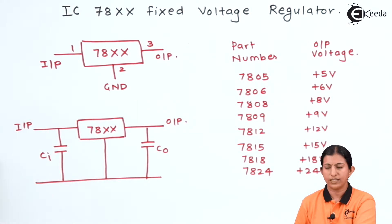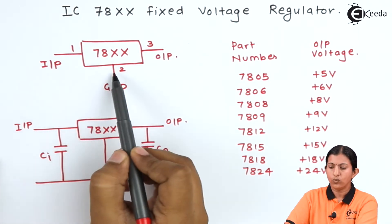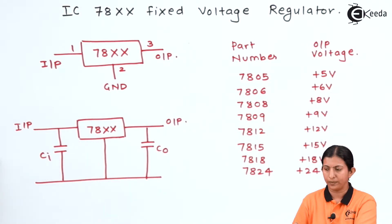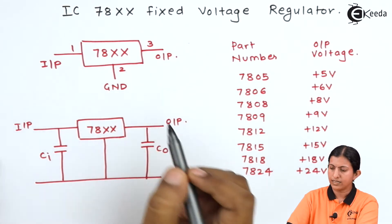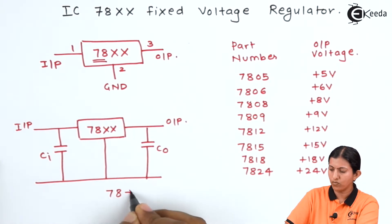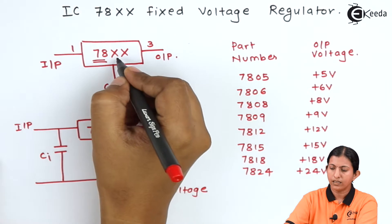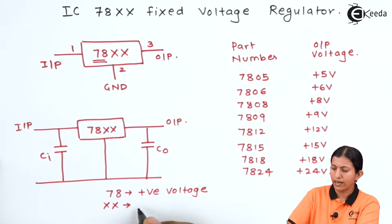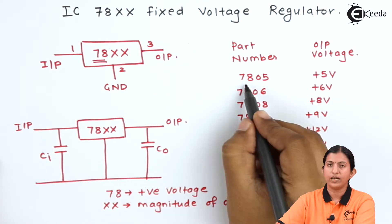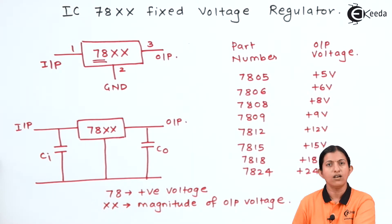Now, IC78XX fixed voltage regulator — this IC has three terminals. It is a three-pin IC: pin 1 is the input, pin number 2 is ground, and pin number 3 is the output pin. 78XX indicates it is a positive voltage regulator. The '78' indicates positive voltage and the magnitude of the voltage is described by the last two digits. For example, 7805 — '78' indicates positive voltage and '05' indicates it is a 5 volt supply.